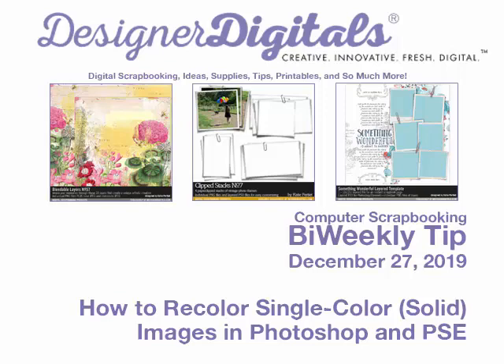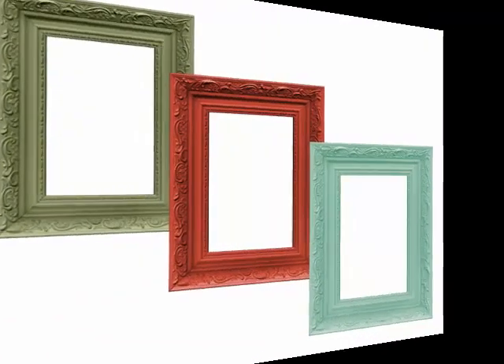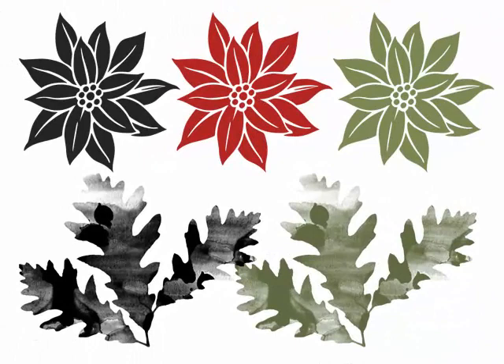The idea of recoloring digital images might seem like a complicated or advanced skill, but it's surprisingly easy to do. In this series of tips, we've been demonstrating how simple it is to actually recolor embellishments and template components in Photoshop and Elements. This week we'll show you a super easy way to recolor solid images like brushes and stamps, overlays, and some word art.